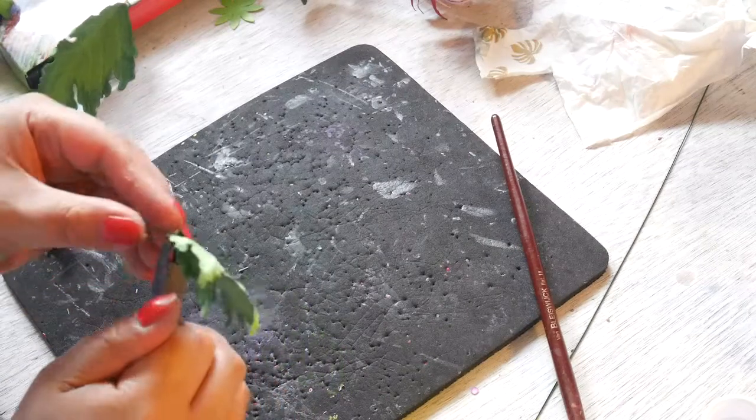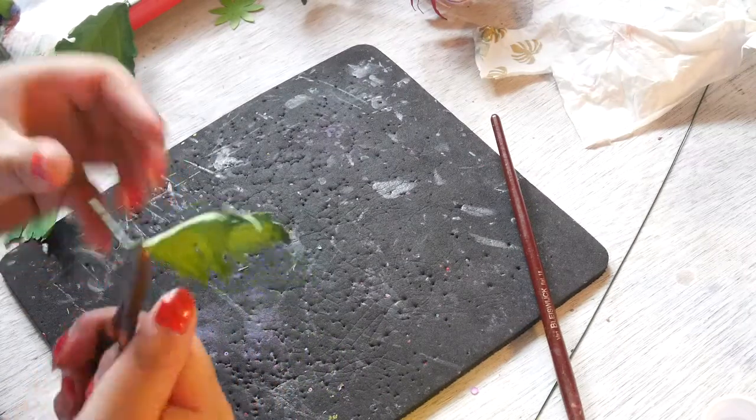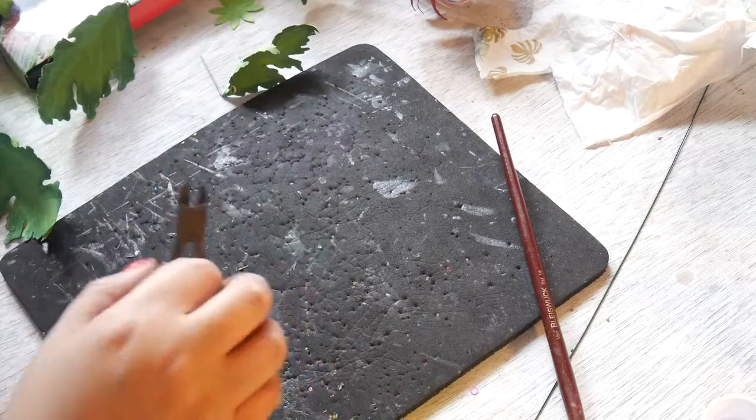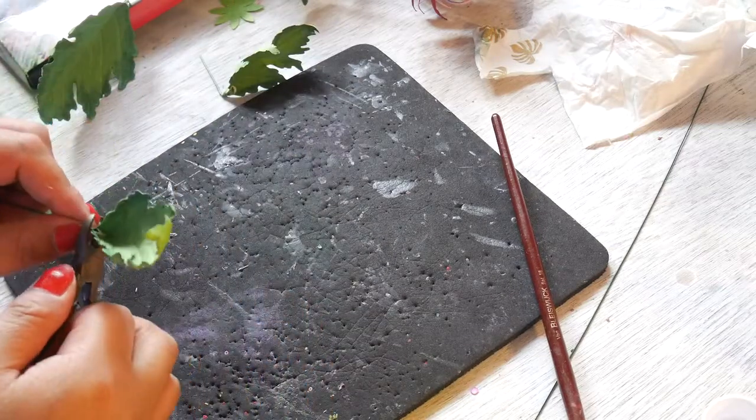Bend it backwards — the parts attached to the stem.